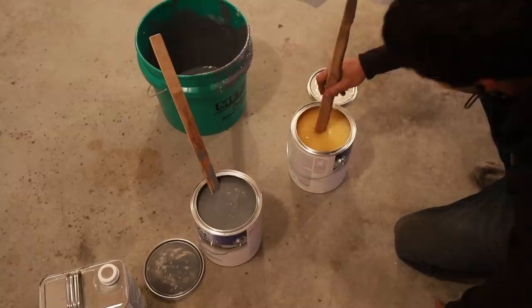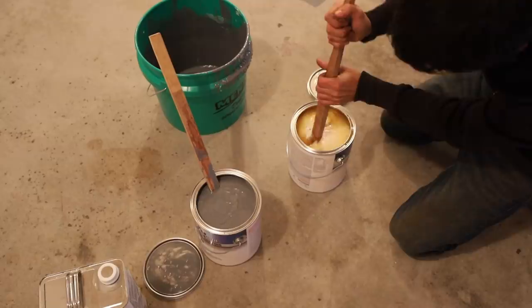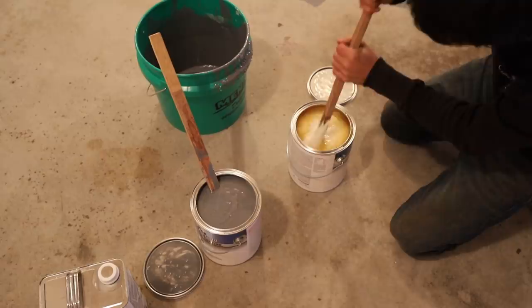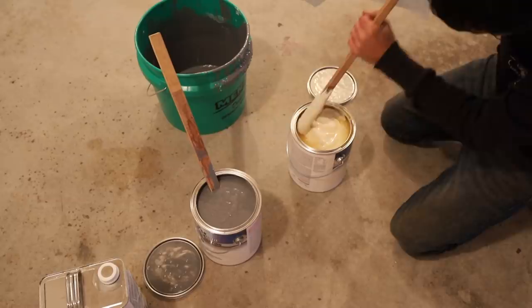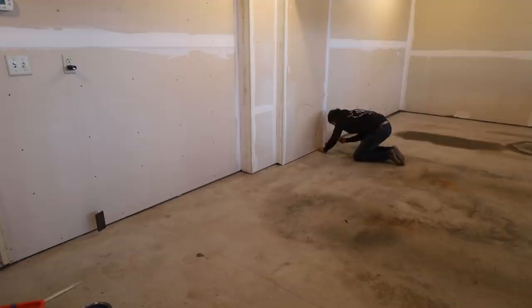I'm using a two-part off-the-shelf garage floor paint — this one is Rust-Oleum's Epoxy Shield. Here's a tip my dad taught me: anytime you buy paint, have the paint department shake the can for you. He always said you have no idea how long that can's been sitting on the shelf and it'll save you a lot of stirring. I was in a rush this time and did not stop by the paint counter, so now I have a lot of stirring and mixing to do. I'll start with a brush cutting in around the perimeter of the garage and then roll in the field.